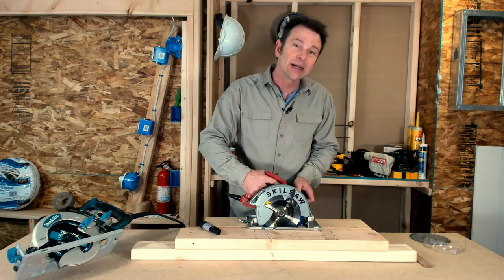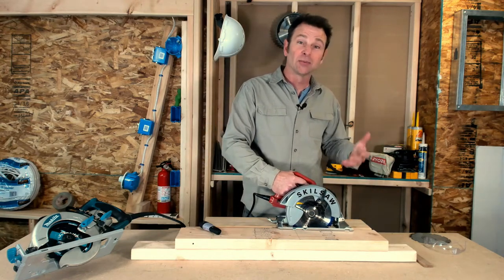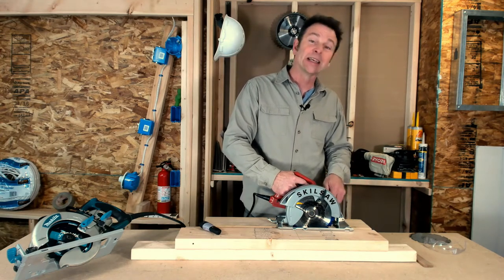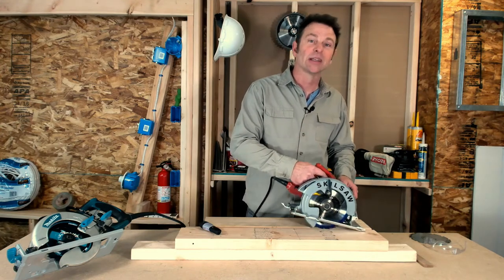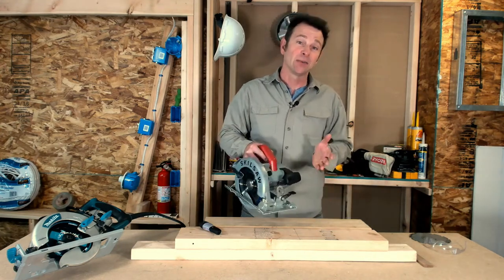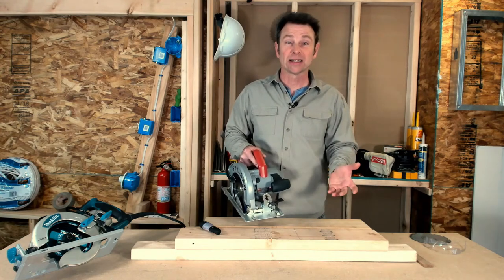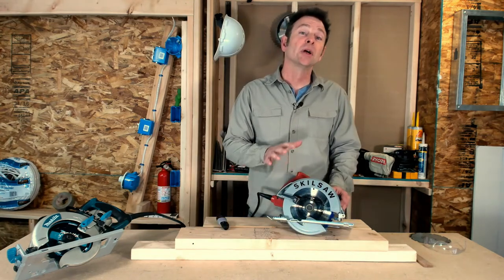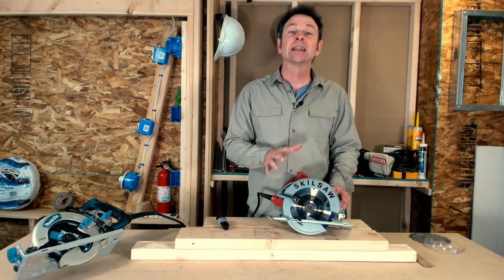Once the base plate is flat to the surface, let go of the blade guard and continue the cut in the normal traditional way — watching the guide notch and the leading edge of the blade until you reach the point where you want to stop. At that point, lift the saw out of the cut. You might change directions and do another plunge cut. Generally it's going to be a four-sided cut. That's how you do a plunge cut.